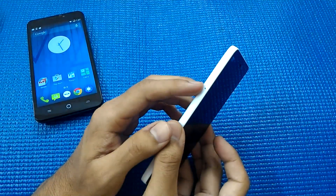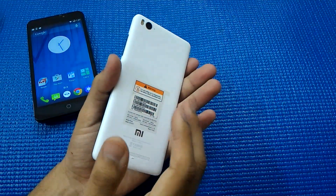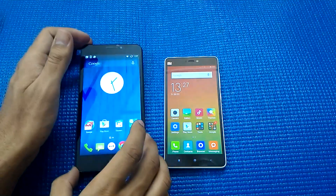If you talk about the Mi 4i, the battery is non-removable. I have to pop out a tray to insert two SIM cards, and it has a bigger 3,000 mAh battery.